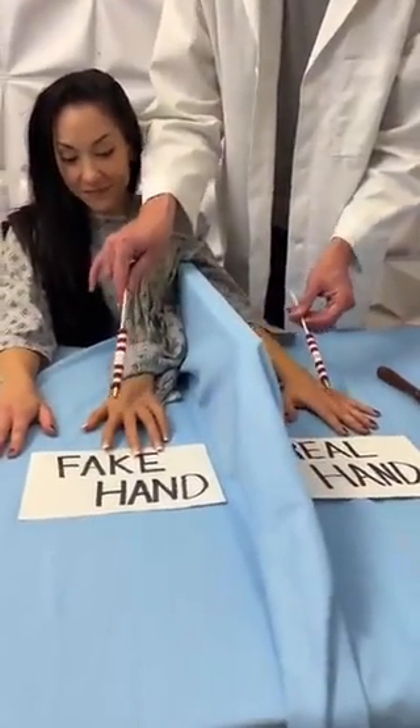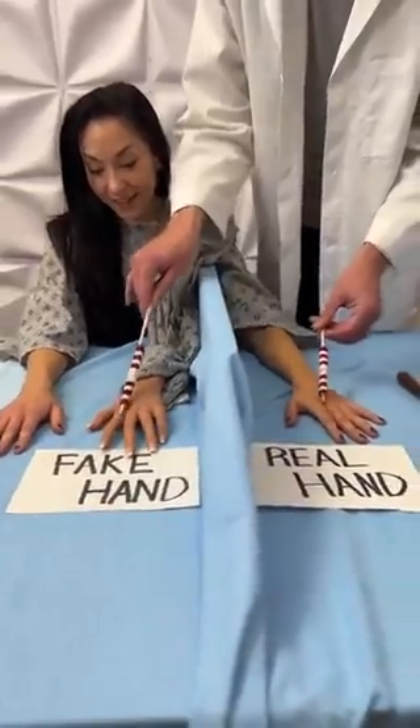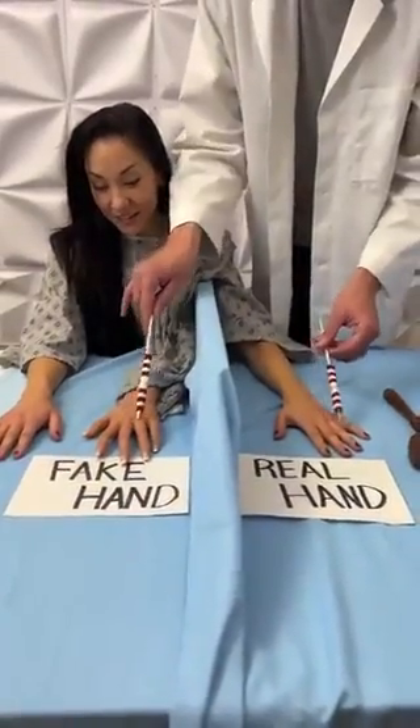Is that happening? Mm-hmm. Yeah. It's a very strange sensation, but this is 100% true. It's legitimate.